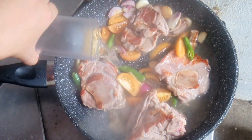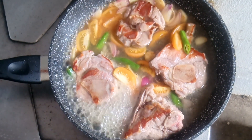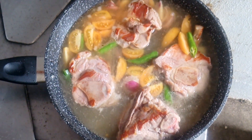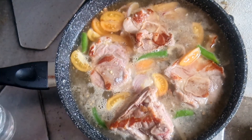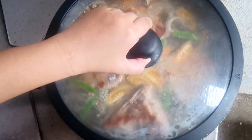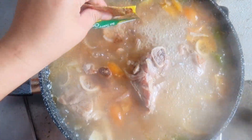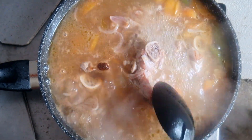Pour 4 cups of water then cook it for 25 to 30 minutes until the meat is tender. Pour 5 cups of water then cook it for 2 minutes. Season it with salt and pepper to taste or with fish sauce as needed.